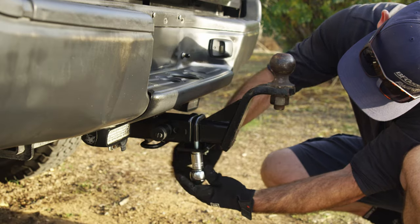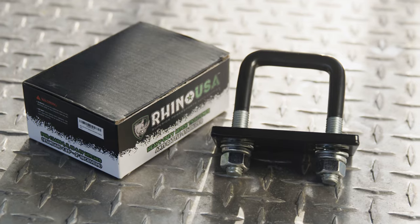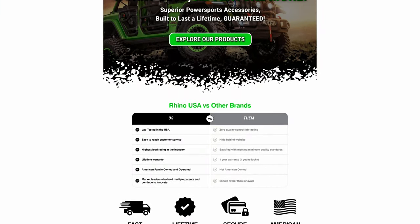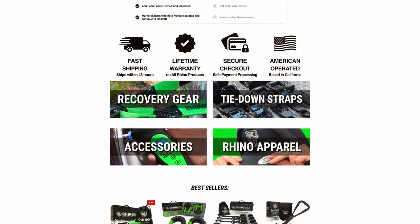This and all Rhino USA products come with a lifetime warranty, are lab tested in the US, and carry the highest load rating in the industry. Visit RhinoUSAInc.com or ask for this and other Rhino USA products at your local off-road shop.